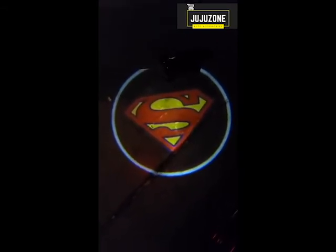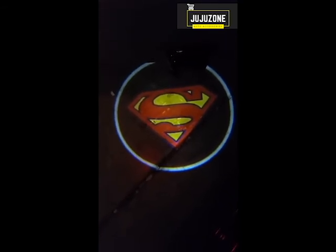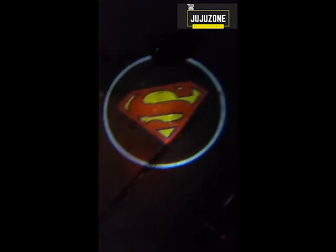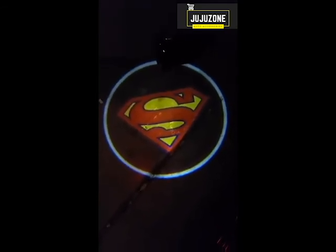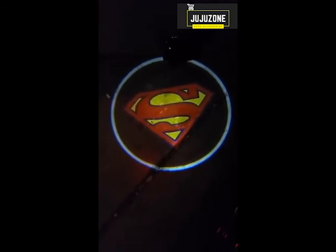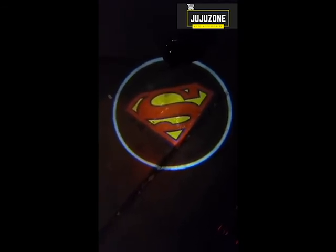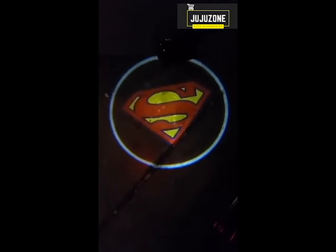We absolutely love these. They're not hard to install — actually really simple. Lining the magnet up took a little bit of time, but it wasn't hard. All the pieces come with it, so you don't have to buy anything extra, including the batteries. I just wanted to share this informational video. Hopefully it has helped anybody who's looking to purchase in the future, and we hope you love it as much as we do.